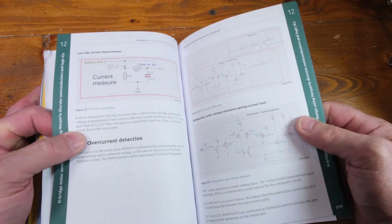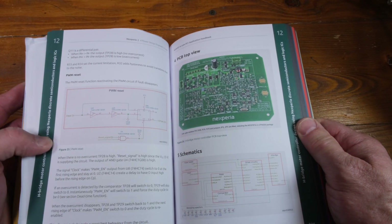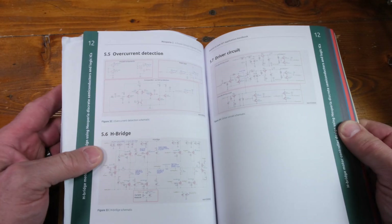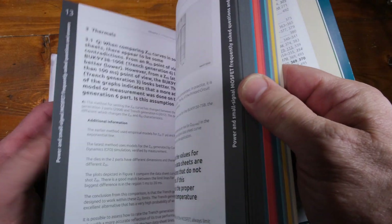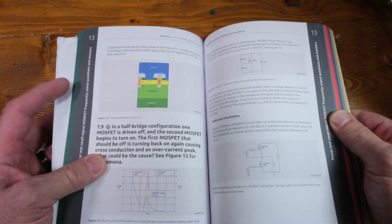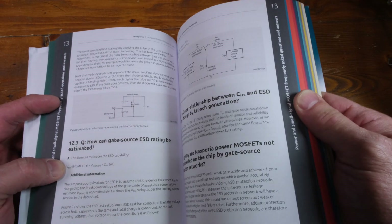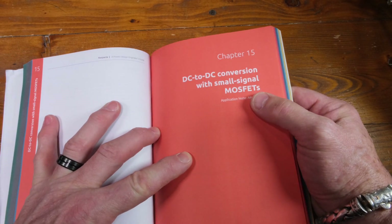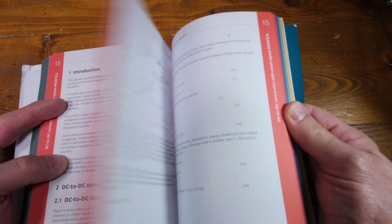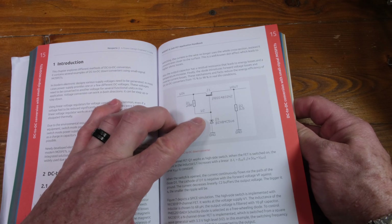Since this is free, it's hard to complain — as they say, beggars can't be choosers — but this does look very well done. There are lots of schematics; here's an H-bridge drive circuit. Just kind of jumping through the book so you can see... DC-DC conversion with small signal MOSFETs, and here's a typical poor man's linear regulator.